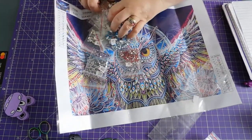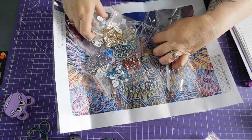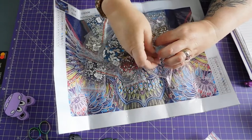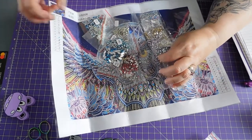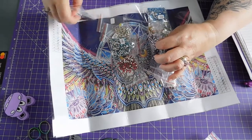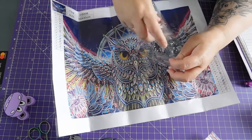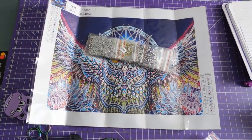So let's put them back in the packet. What I tend to do with these when I complete them is start either from the top number on the key or with the first bag of drills I pull out, find all the symbols for that colour, complete them, and then I don't need to bother with that colour again. It saves a lot of time. Okay, so that's that one.